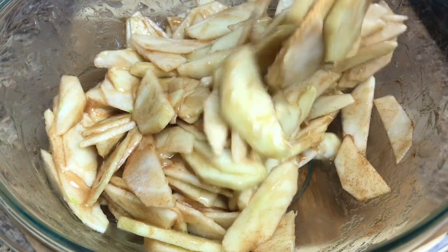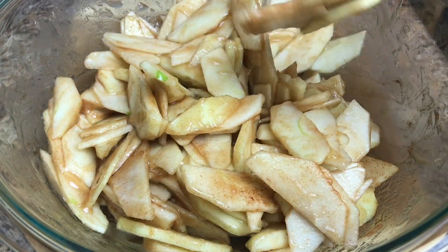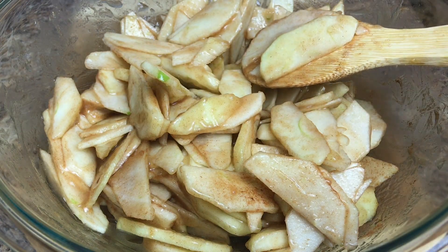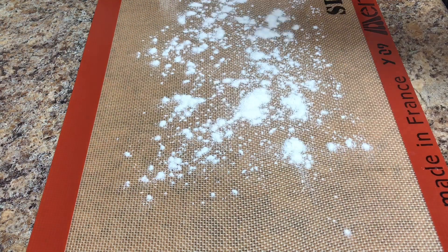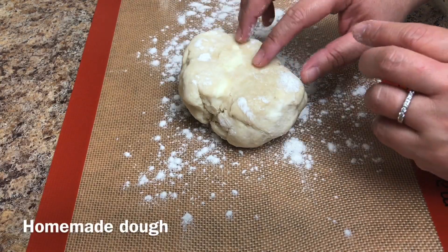Set this aside and let's work on our pie crust. Sprinkle some flour on the baking sheet — here is the dough I made today.